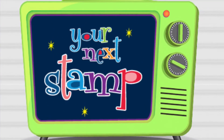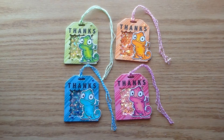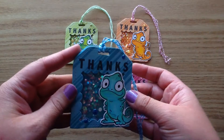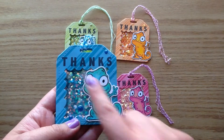Hey everyone, it's Ashley here for your next stamp and I am back with another episode for the Stamp Create Repeat series. Today I'm going to be making these really cute little thank you shaker tags. I'm going to be using Prismacolor pencil crayons to color up those super cute little chameleons. I'm going to hold up each of the little shaker tags so you can see them up close — they are shaky and just really bright and colorful.